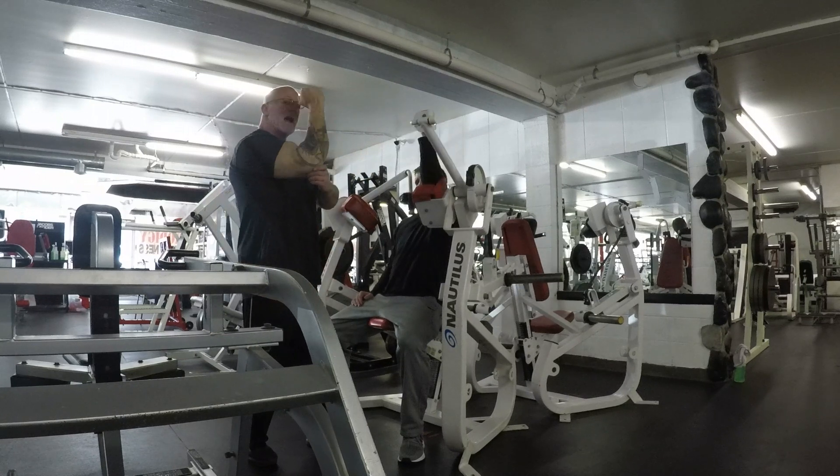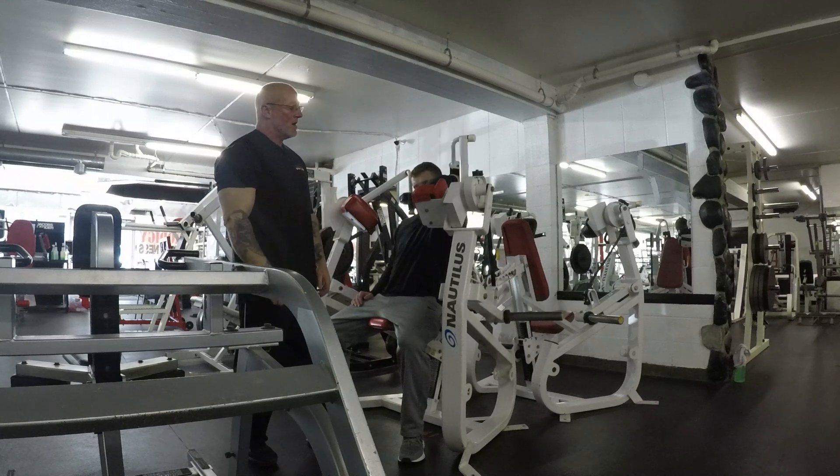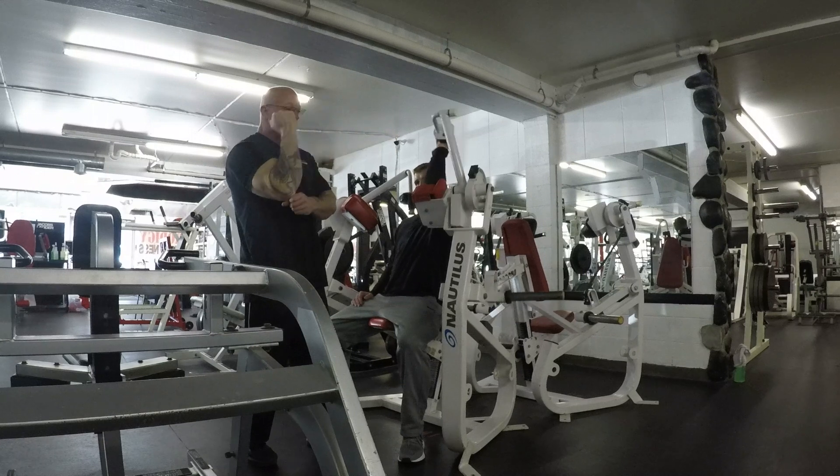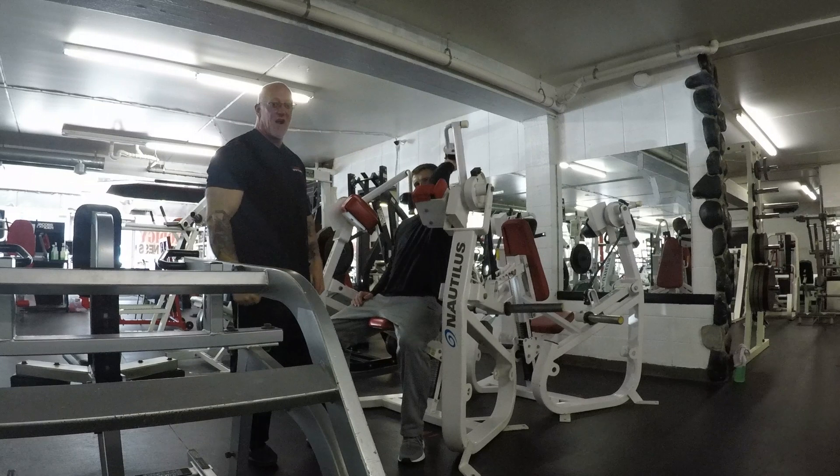For me, I'm doing backside partials — that's how I have to do it so my elbow doesn't hurt. This is another machine where you can do full range until the muscle fatigues out and it doesn't want to do anymore, and then you can do your partials to really fire it up and burn it out.